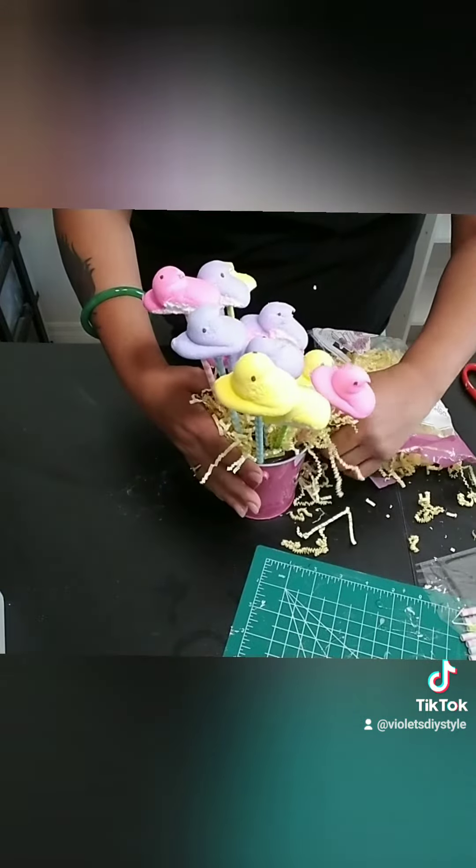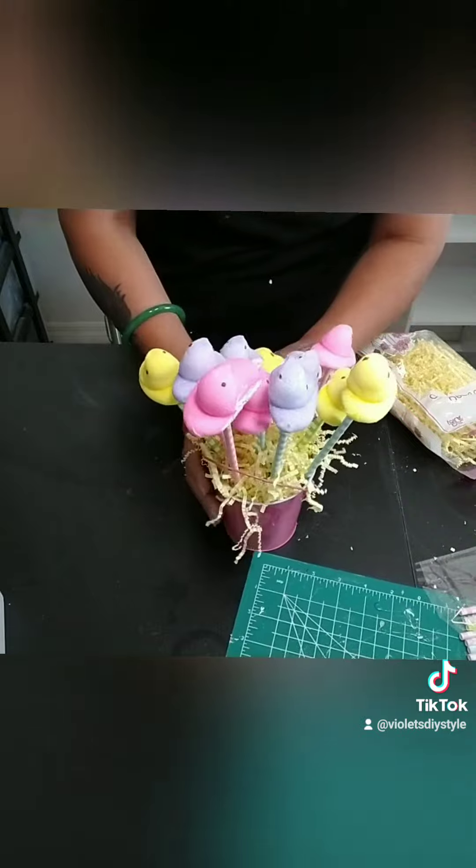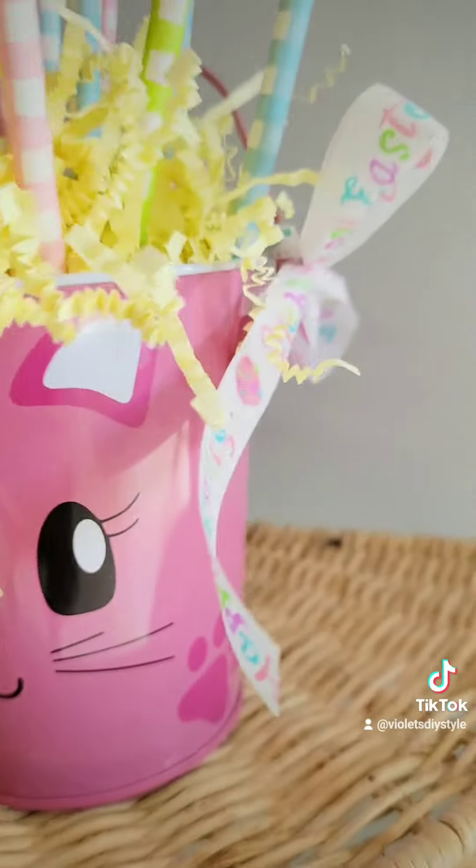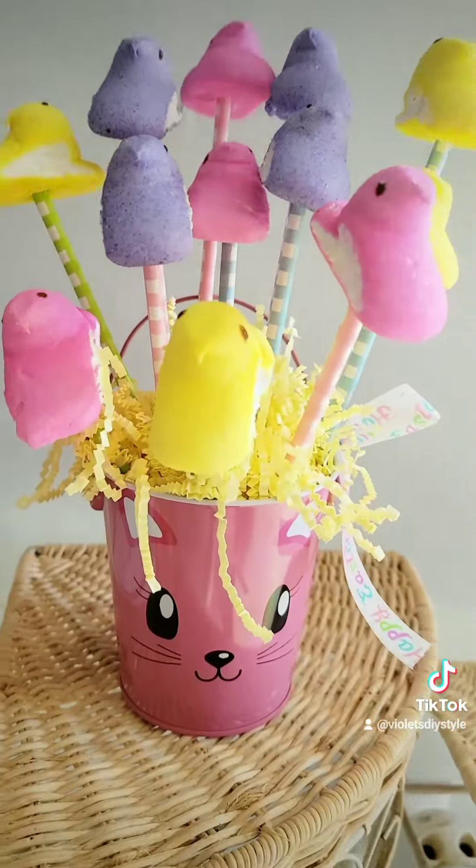Add a simple bow or ribbon to the handle of your bucket and there you have an adorable Easter gift that you can give to basically anyone on your Easter gift list.